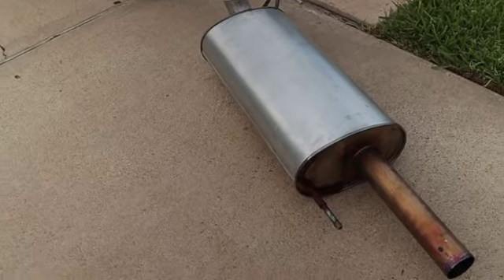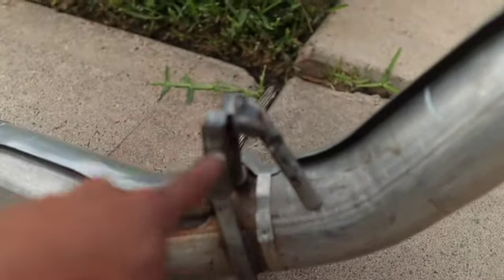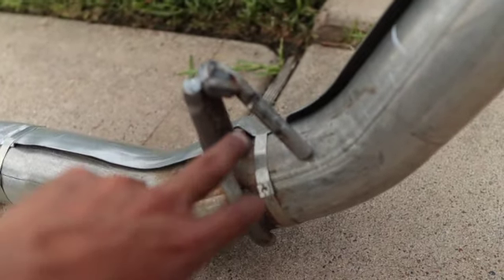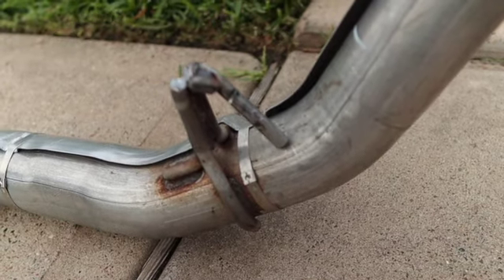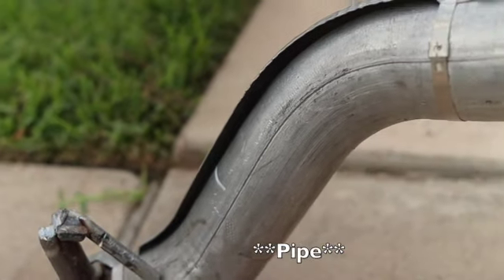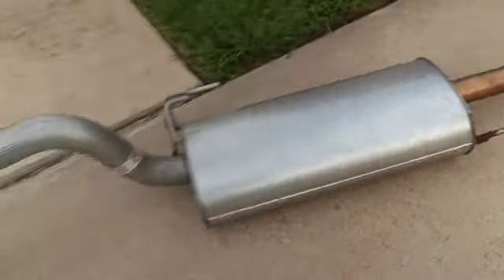After what felt like forever to get this exhaust out, I finally got it out. I was having problems with this hanger — I cut it and bent it forward so it could pass the differential because it kept hitting the diff and getting hooked between some brake lines. The only way to do it was to either cut this or cut the exhaust itself, so I bent it forward and was able to clear it. That's finally out.